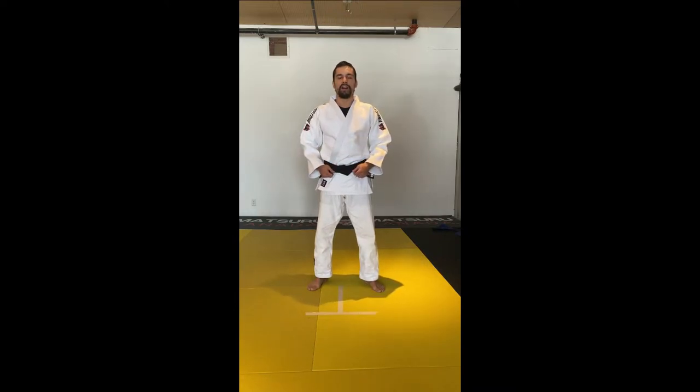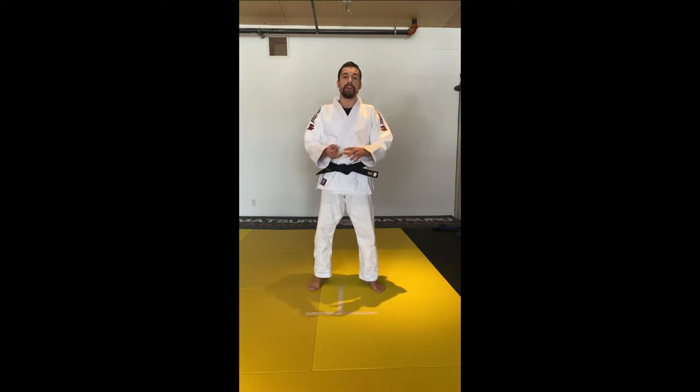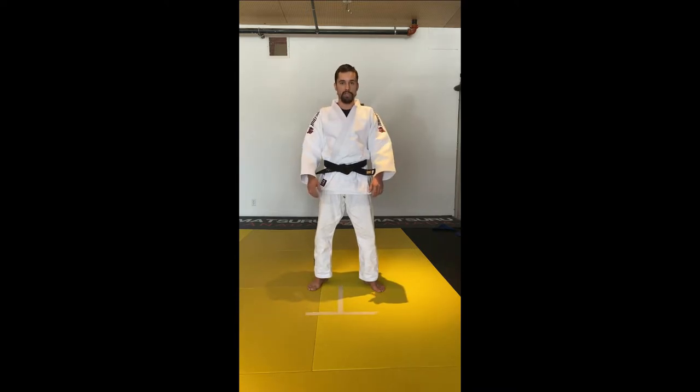Hello guys, Sergio Pessoa here. Today I'm going to be showing you one of my favorite techniques, which is Uchimara, and how to practice this technique at home. We're going to do Uchimara first and then a variation — a backward throw if your partner blocks the Uchimara. The second technique is going to be Ochigari.